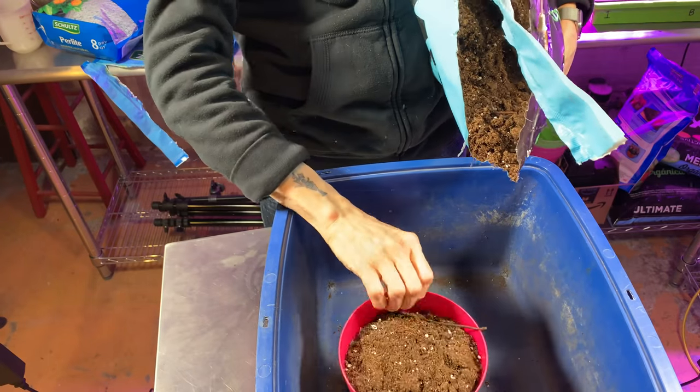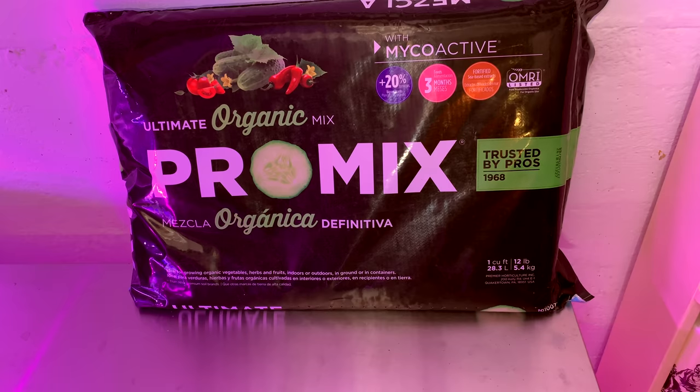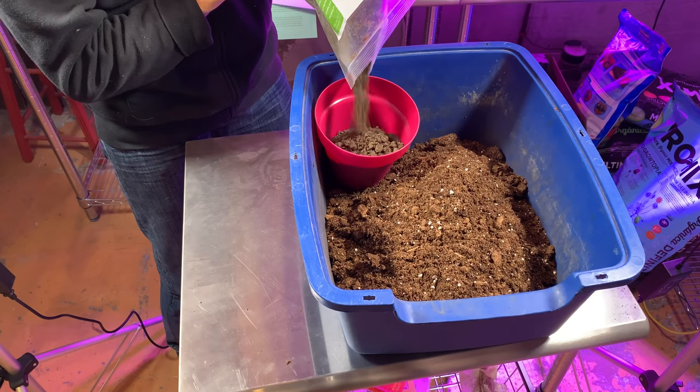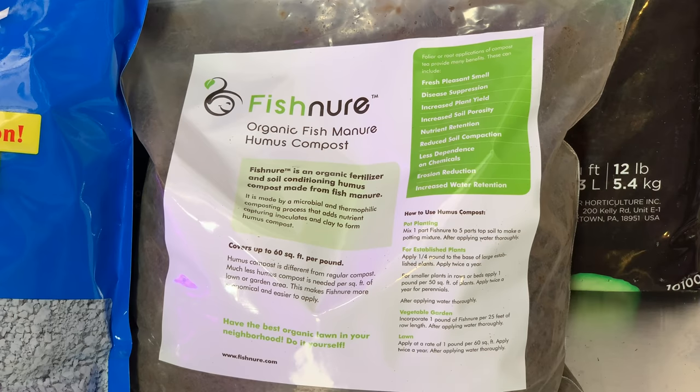For the organic plants, I mixed 4 parts ProMix organic potting mix with 1 part Fishner organic fish manure compost. That's also the ratio I used when transplanting the 273 other seedlings into 3.5-inch pots. Jim White from Fishner has been nice enough to supply me with his product for testing, and he's also agreed to supply more for a new giveaway that we'll be launching very soon. So watch for that video announcement — I'll tell you a lot more about Fishner in that episode.